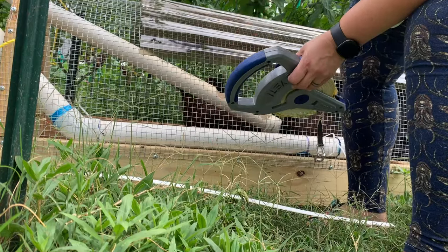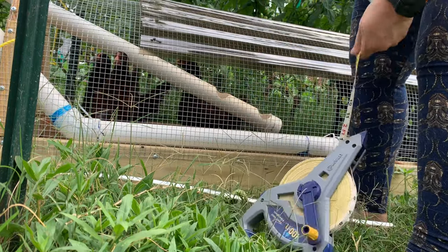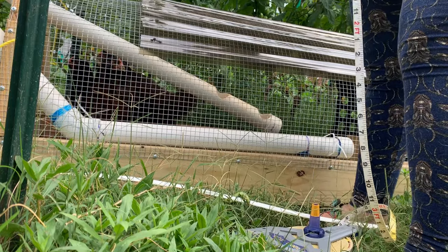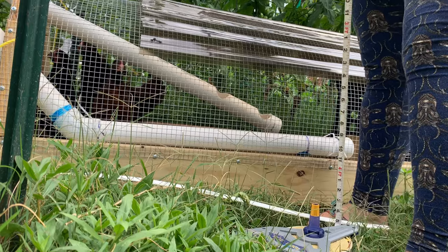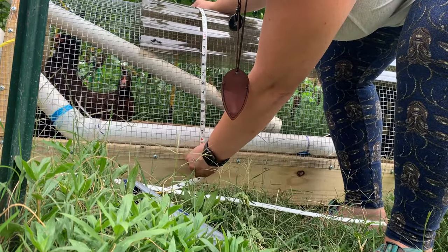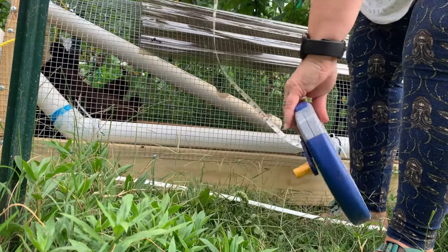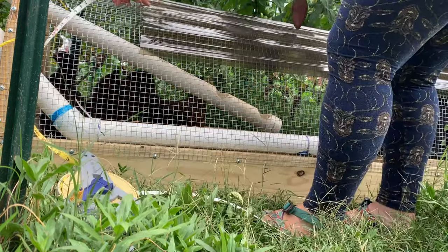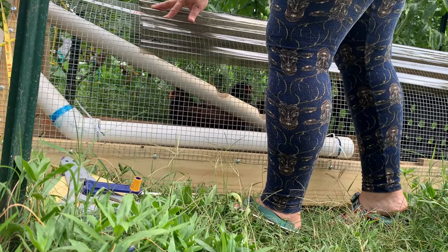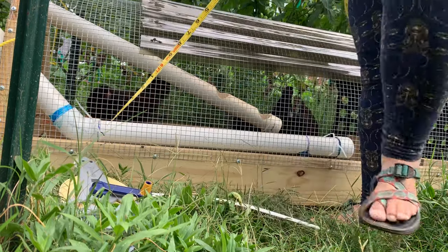We're going to measure from one end to the other. When you sew, you have to leave a selvage on the end. I'm going to make a half-inch seam allowance doubled over, so I'm adding an inch to each side. It's about four feet even — perfect. And then measuring this way, right at five feet. So we have four feet by five feet.